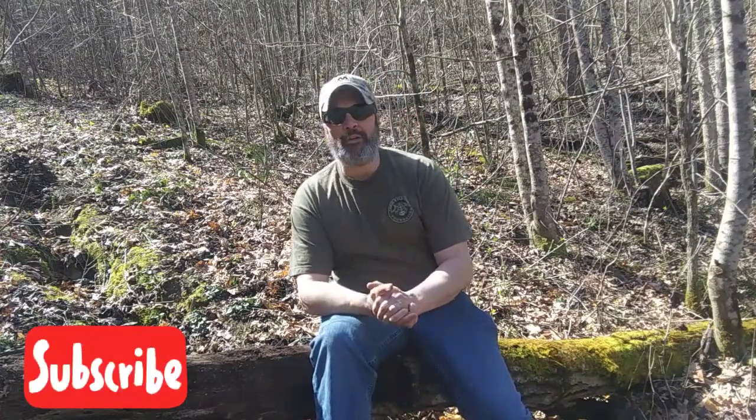Thanks for sticking with me. Good day to you, and a good day indeed it is. The sun is shining, the sky is blue, and we are out in the woods having fun. With the trying times going on in the nation right now, it's good to be out in the woods. I am practicing my social distancing by being out here alone in the woods. But without further ado, we'll go ahead and talk about today's video.